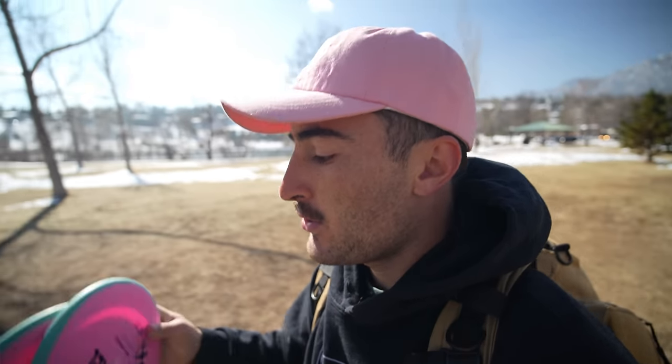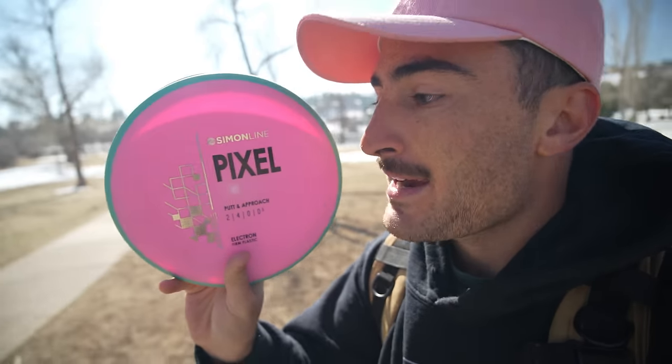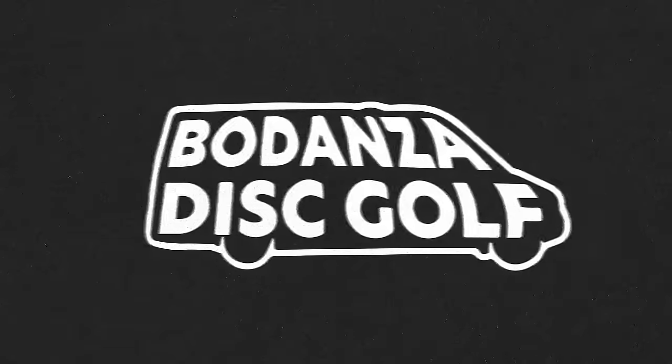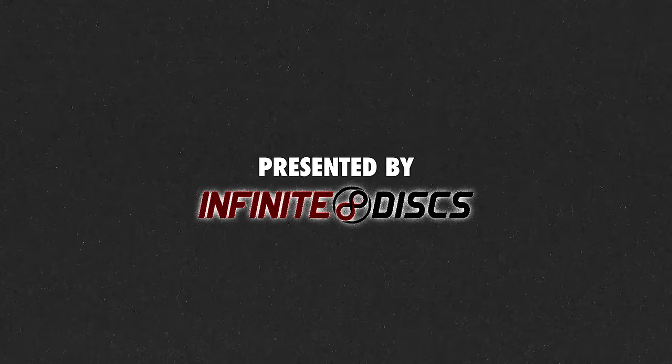Today we're going to be playing a nine-hole round with just the new Simon Line Pixel. Snag it on InfiniteDisc.com if you'd like. Infinite themselves doesn't actually do any pre-sales because they want you to be able to choose your specific disc. So if you're a collector, buy all your releases on Infinite. The Pixel and the Eagle MV are out today.